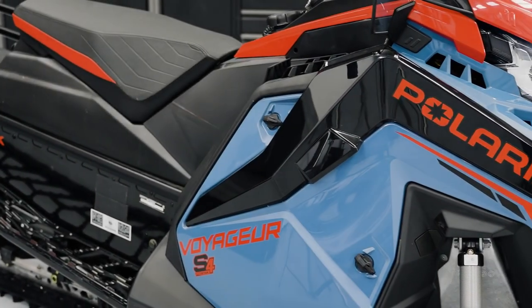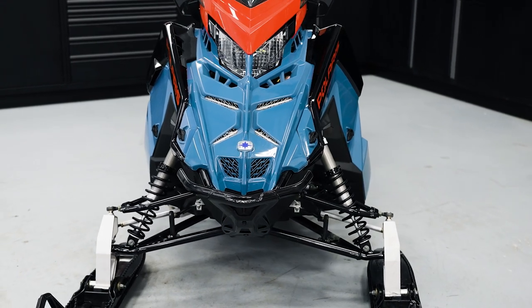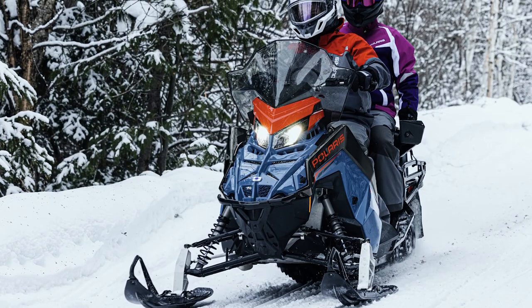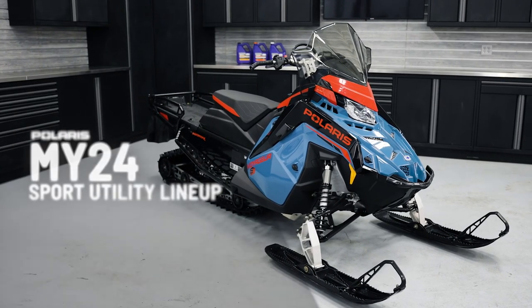The Voyager lineup is a very versatile lineup of sleds. You can get it in different engine sizes and different chassis. It's really for that person that just wants to get out and enjoy the winter. You can use them for ice fishing, two-up riding, hauling light loads, hauling firewood. It's really for work and play.